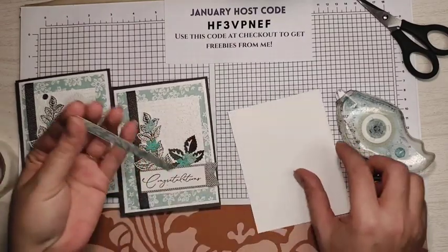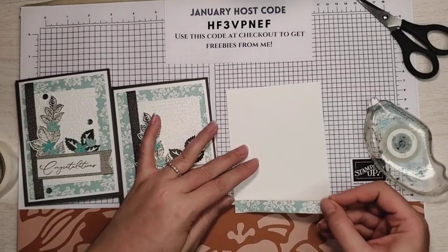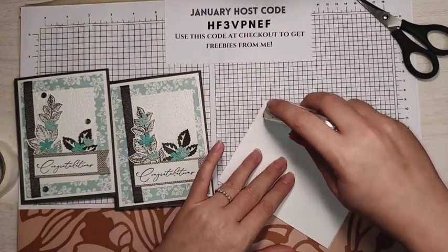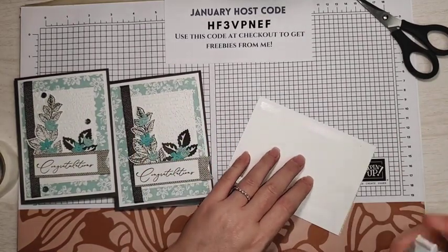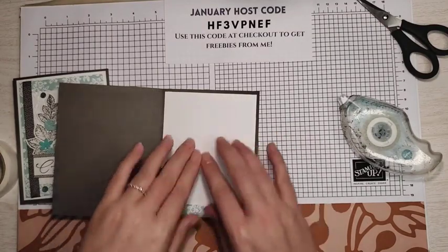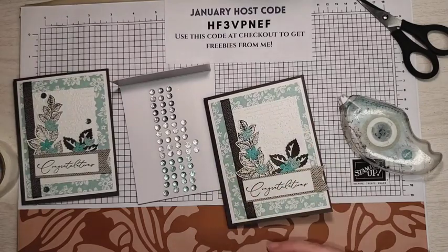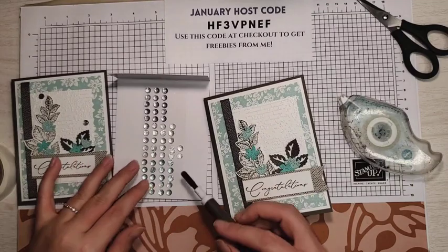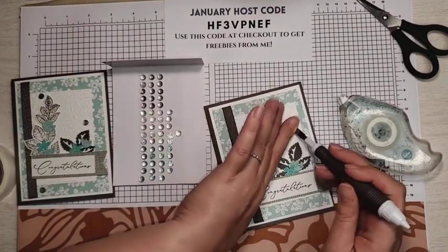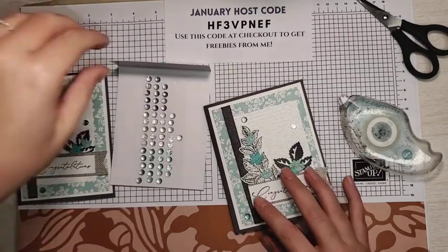For the inside, I have a piece of basic white and a strip of that Designer Series Paper. I'm just going to put a little bit of seal — liquid glue would work great for this part, since if you're not good at eyeballing it gives you a little more time to mess with it. To finish our card, I have some of the faceted gems from the Faceted Gems Trio Pack. I used two colors — the darker ones and the blue. Just wherever you get a bare spot, you want to add some bling. And that is our card.